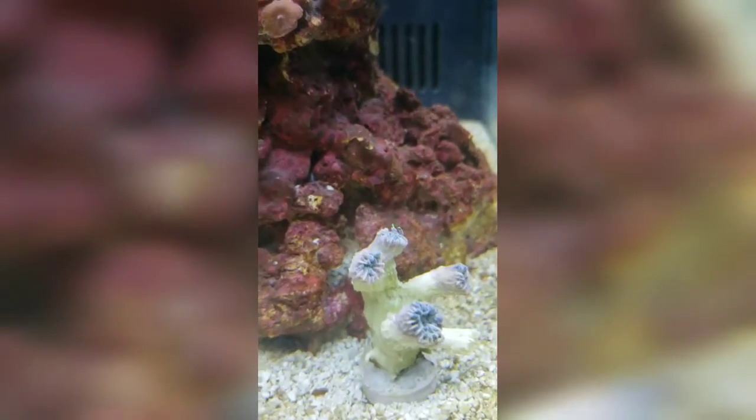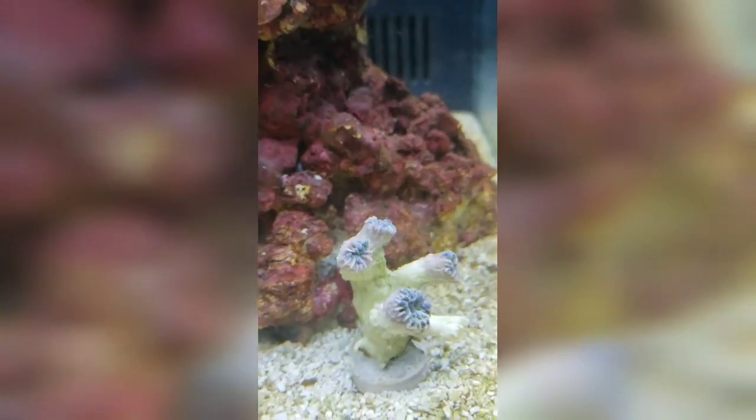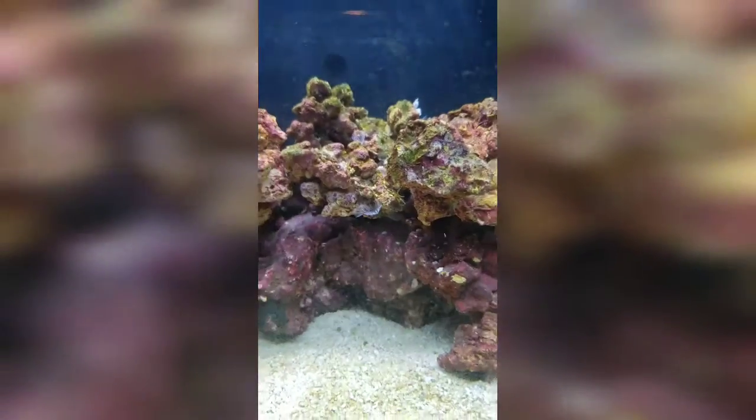That's the frag spawn and it's not wanting to open. There's our bumblebee snail and he is working hard — as of now he's the only snail in the tank so we'll probably have to get some more as time goes on.